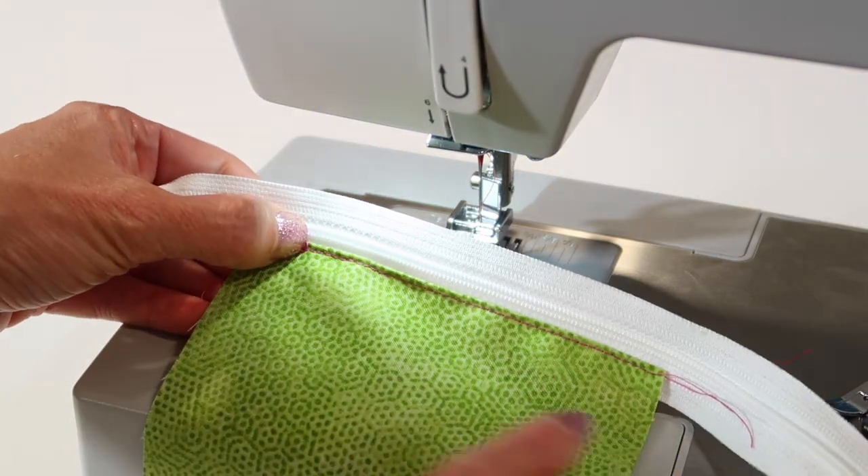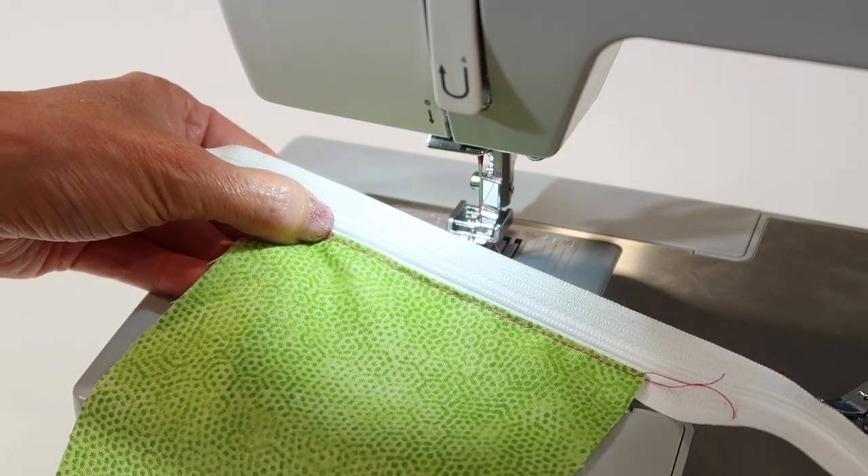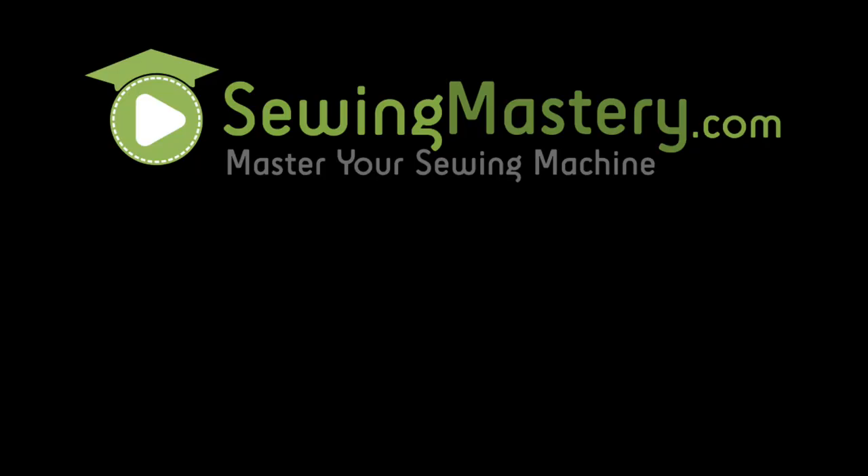This is what you're looking at for getting a zipper started in your next project.